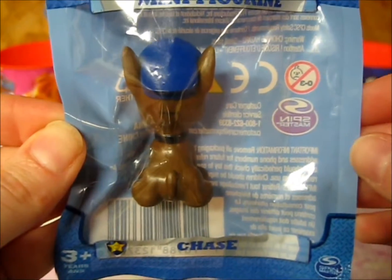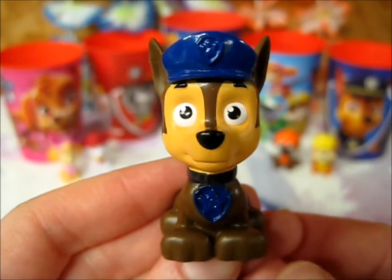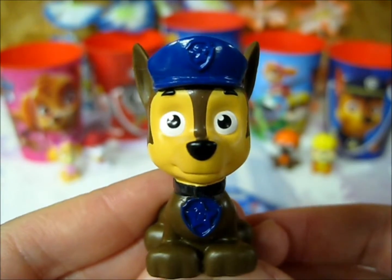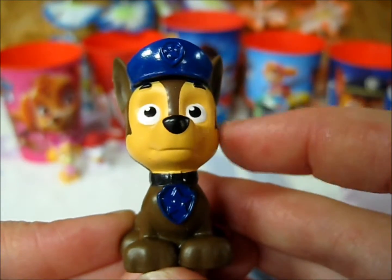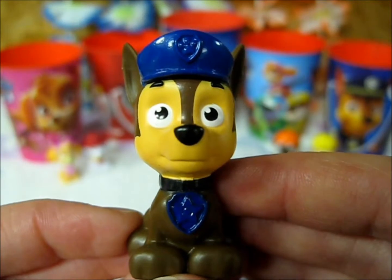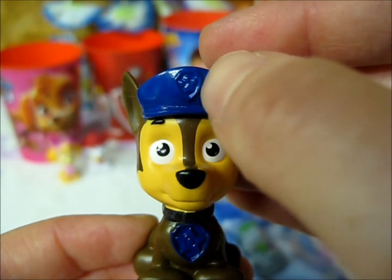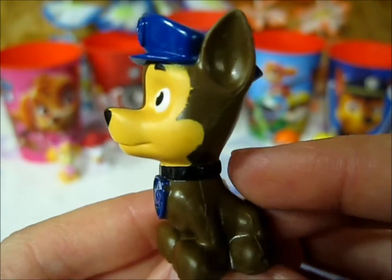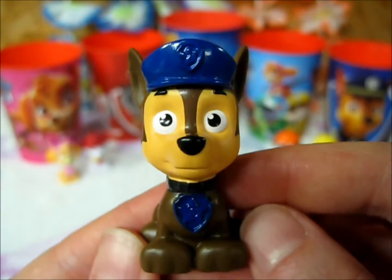Next up, we have Chase, who somehow got turned around in his packaging. Something I've noticed with a bunch of these figures is that it doesn't seem like their designs carry through to their bodies. The rest of Chase — or at least his chest — should be the same color as his face. It just seems a little lackluster that they didn't complete the paint job, even though they do smell so heavily of paint. They also could have added a little bit of silver so you could see the details of their Paw Patrol patches and their collars a little better.